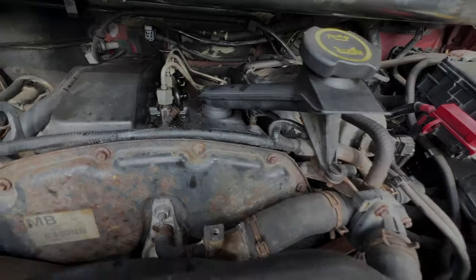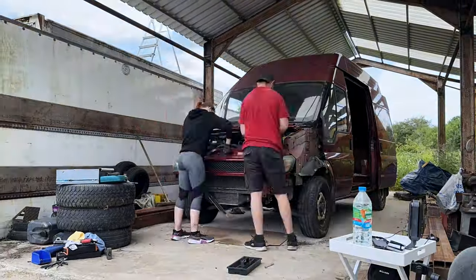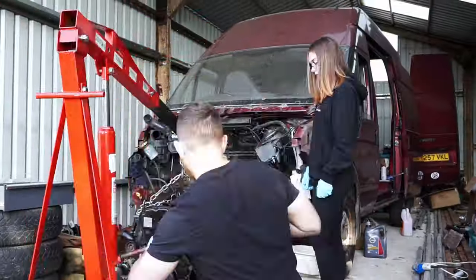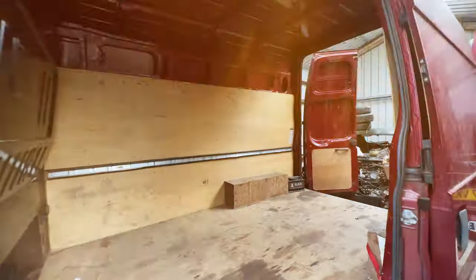As we mentioned earlier, Flossie wasn't in the best shape when we got her. We thought the mechanical issues would be an easy fix but it turned out to be a full engine tear down and rebuild. Once we had the engine running smoothly we started by stripping out all the old plywood and removing the bulkhead.